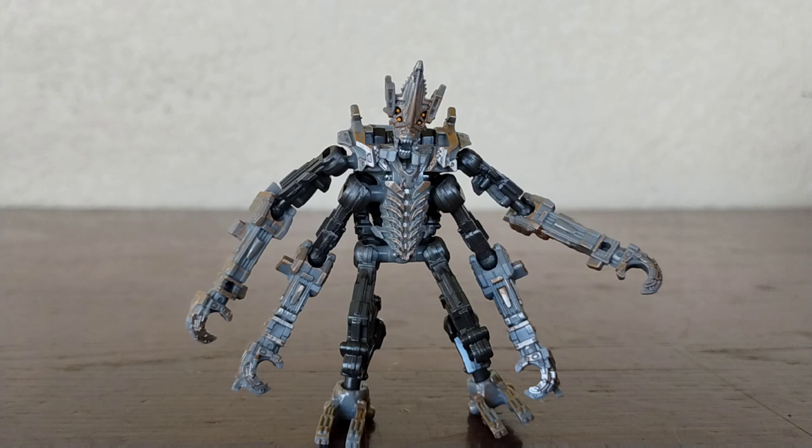This figure didn't come with any accessories. Sadly, no accessories. But what do you expect? It's a core class and very small. I do still think this figure looks really cool.